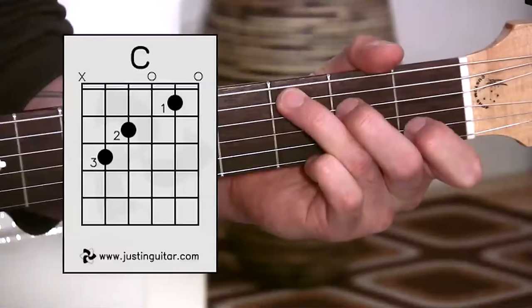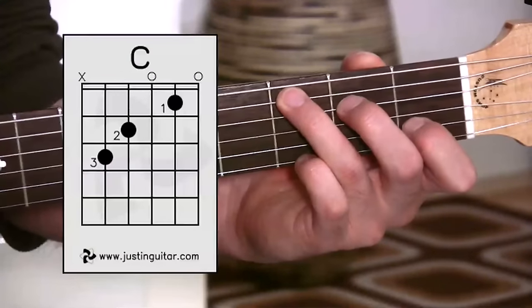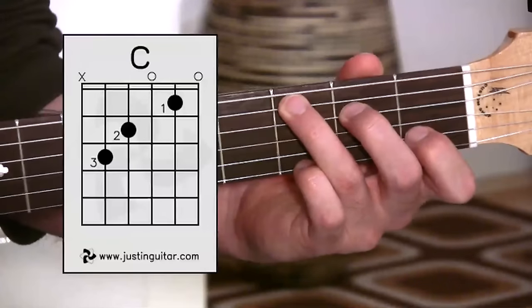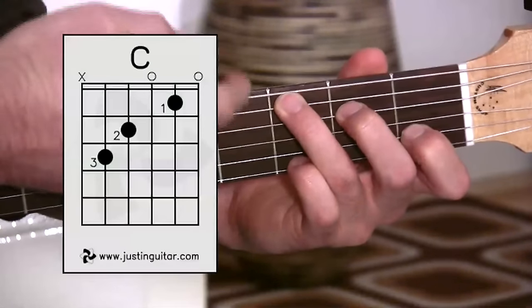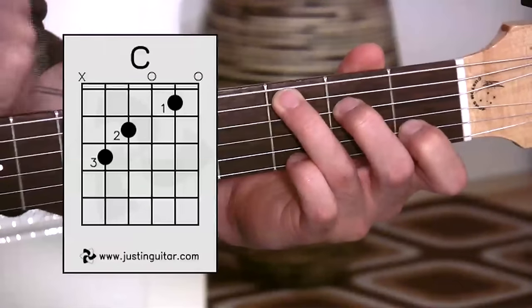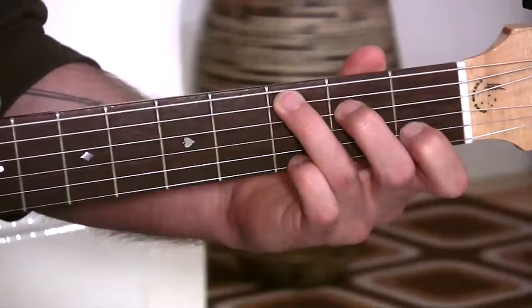You can probably see my thumb flopping over there, but we want to get that thumb behind the neck for now. Later on you can use your thumb over here, but for now, back behind. The other important thing with the C chord is that we want to make sure that the tip of the third finger is muting the sixth string — it shouldn't press down on this string. The very tip of the finger just touches the string and stops it from ringing out.